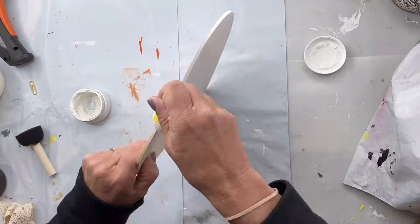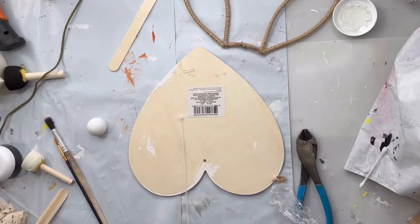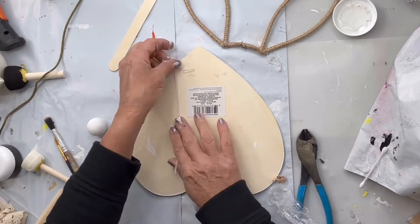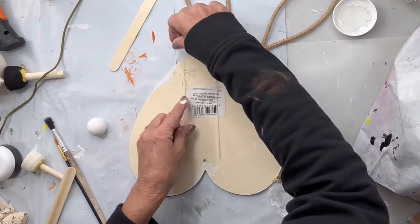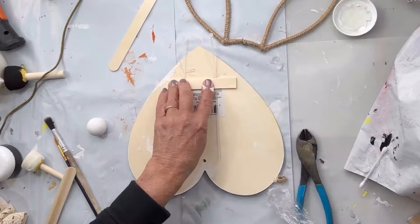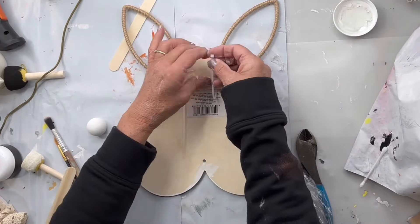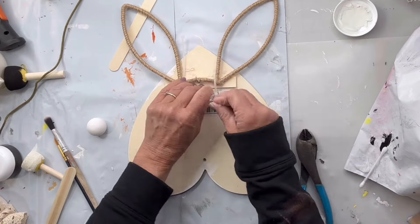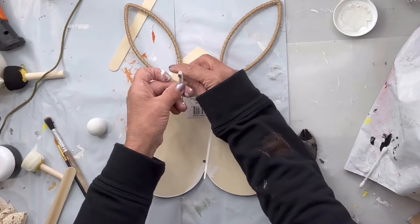I'm going to take some black and go around the edge of my heart. Then I found these metal ears from Hobby Lobby — it had a lamb's ear and a flower and I removed that. I'm going to take some hot glue, some zip ties, and a popsicle stick, and I'm doing this at the bottom portion of my heart so I can attach the ears using the zip ties.